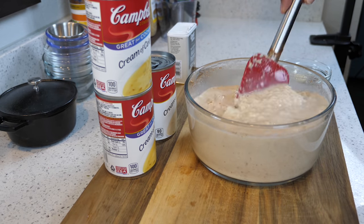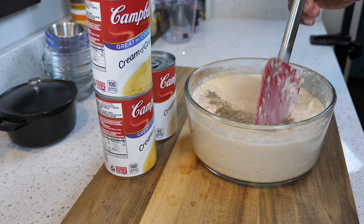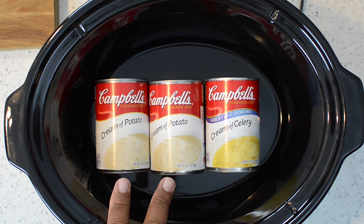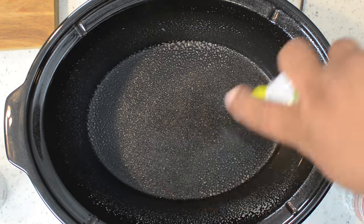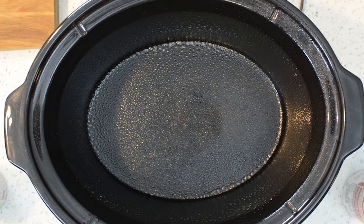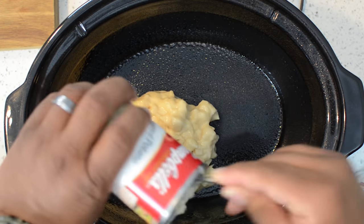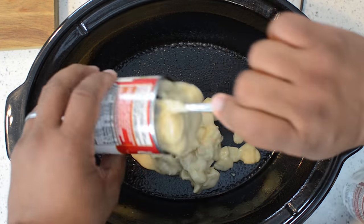After you get everything mixed up, set everything to the side and go ahead and get your crock pot. I just laid it out so you can see — go ahead and spray your crock pot. If you've been following my crock pot playlist, you know I use crock pot liners. I don't have any right now, so go ahead and spray it if you don't have any. I'll pin a link in the number one comment for you guys to get them — they're very inexpensive and a must-have. It makes cleanup super easy.